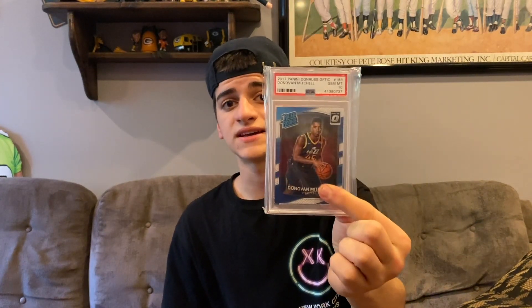Graded sports cards are basically what you get when you buy raw cards — off eBay, Facebook, from a friend, or from ripping packs — and you send that card into a grading company so the value increases. What I mean is, if your card is graded rather than raw, the value goes up tremendously. For example, this PSA 10 Donovan Mitchell is going for about $70 to $75, and right here I was able to buy three raw ones for around $25.